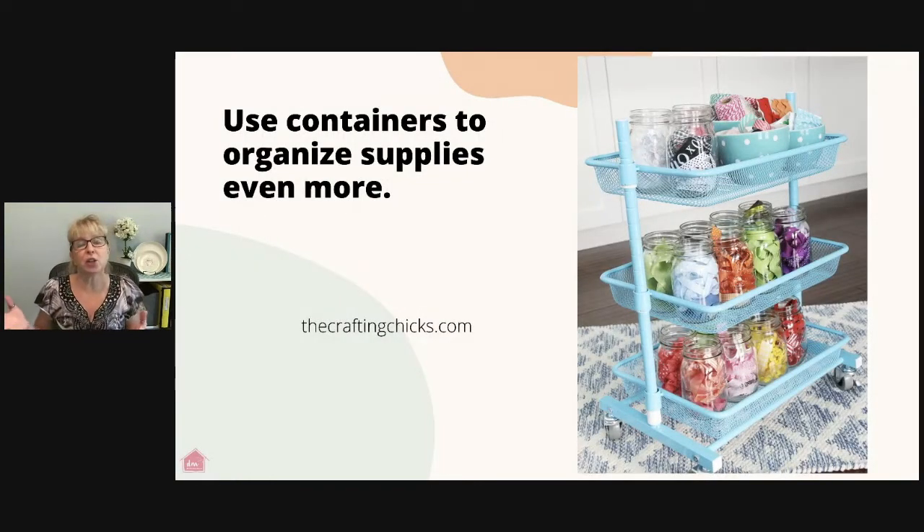You can also use a cart with containers to keep things organized inside. This one from thecraftingchicks.com uses mason jars and pretty bowls. I encourage you to check their setup for great organizing ideas. This solution is great because so many times we buy beautiful dishes we don't want to serve food in, but not everybody wants to hang them on the wall. Using those pretty bowls and serving platters as storage doubles them as art in your home — open up the possibility of seeing your containers in a different light.